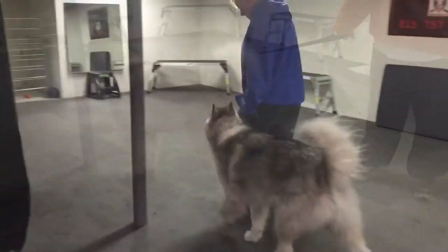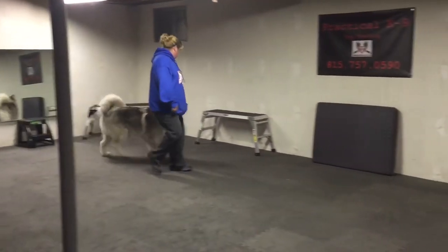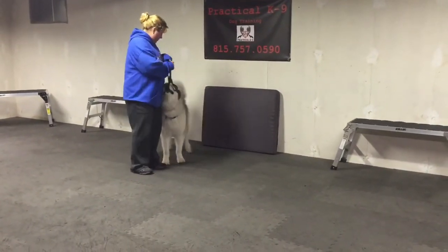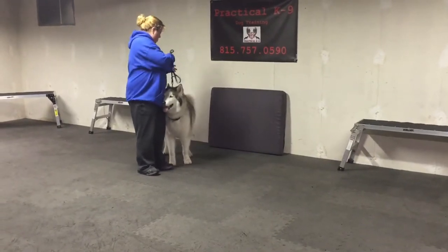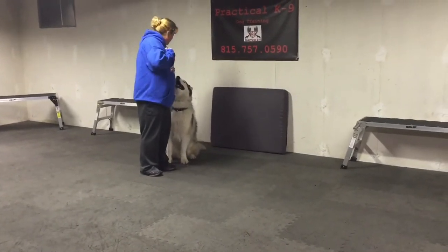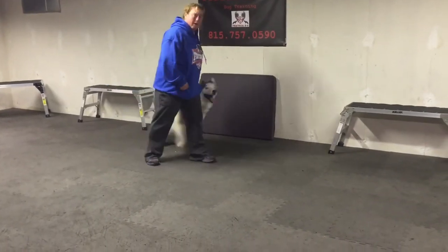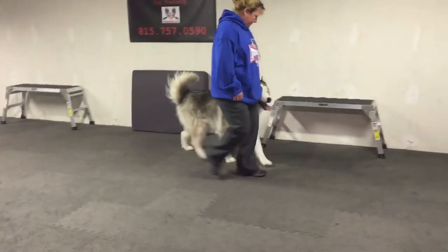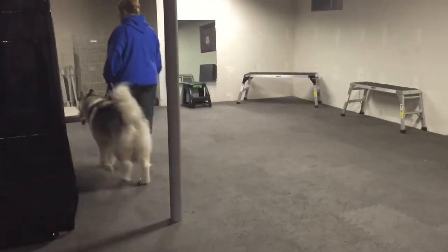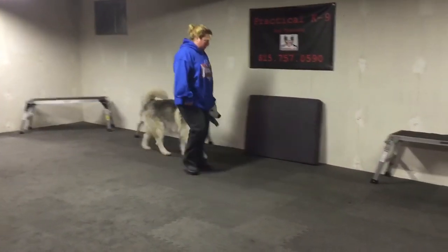Next time you come we'll make sure it's daylight. Just keep tension up — good. So when you go to walk, say 'heel.' When you go to walk, say 'heel.' Heel — and he's behind us.